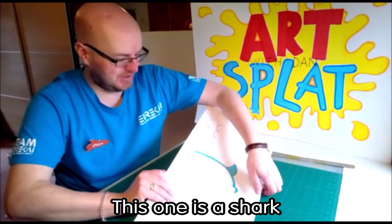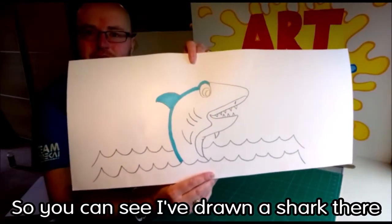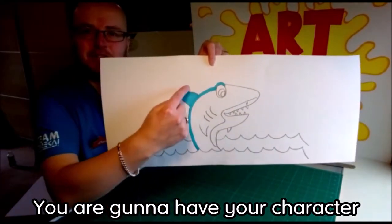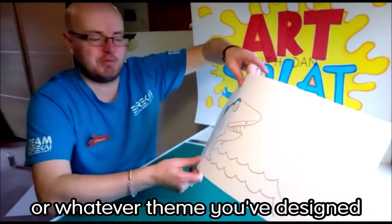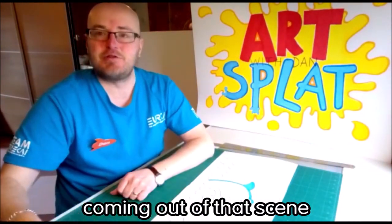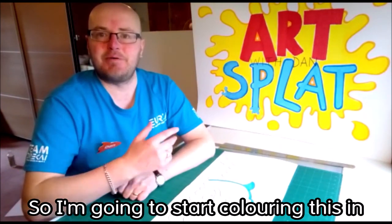I've started one here already — this one is a shark. So this is the stencil that you're going to use. You can see I've drawn a shark coming out of some water. You are going to have your character coming out of the water, or whatever theme you've designed. Make sure your character is coming out of that sea.